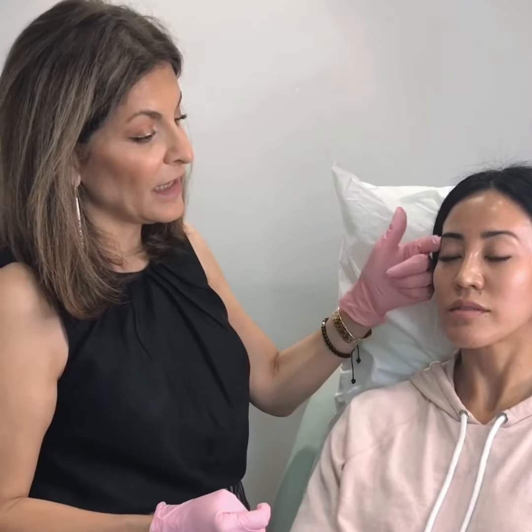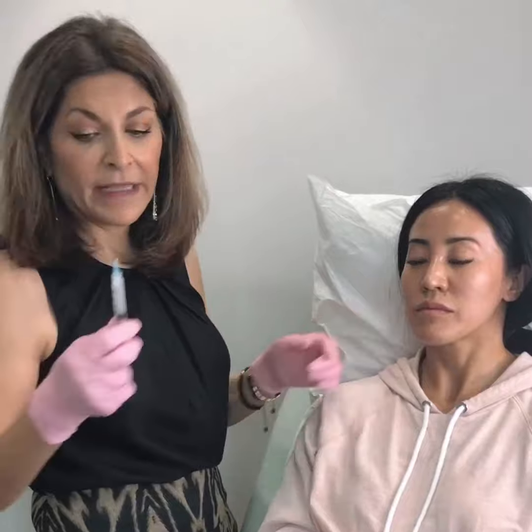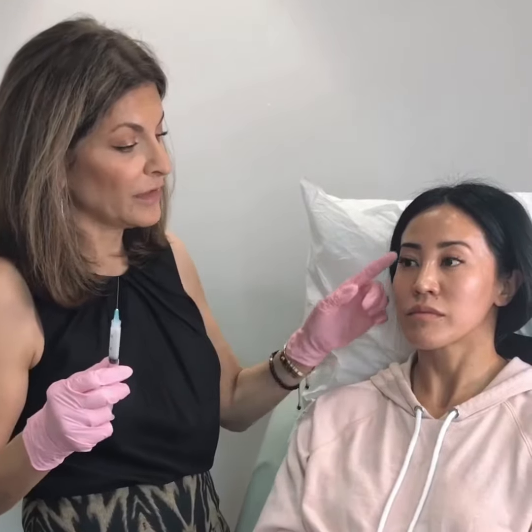We don't want them to bulge out, and that's going to help lift the eyebrow and make the eyes pop — which are really beautiful. I'm going to have a little bit left because we're only doing one vial of Sculptra. Sculptra is a collagen stimulator. It's perfect for the temples.